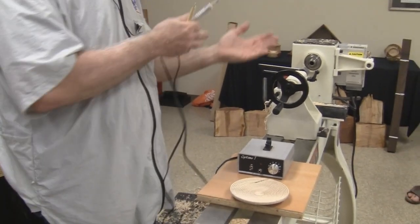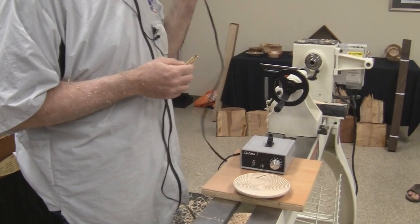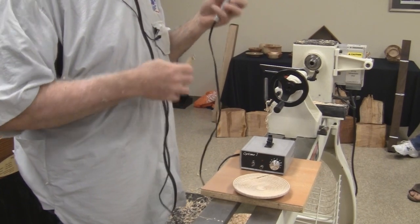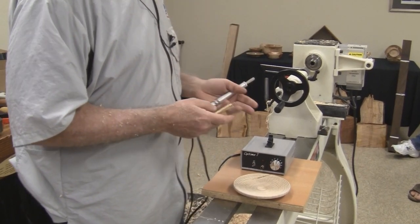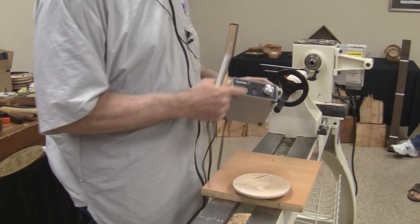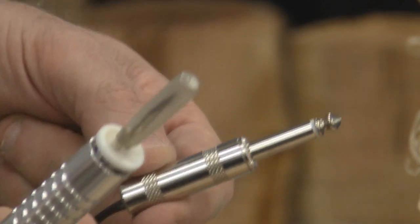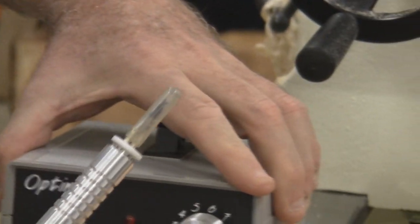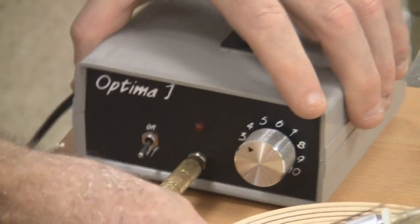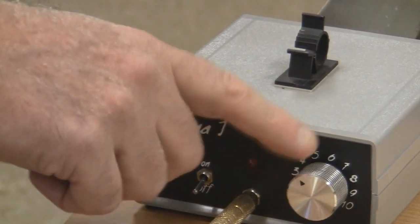Some of them claim to have more wattage than the other guy, but if you understand anything about electricity, none of that really matters because it depends on how much current your pen is going to draw — wattage is volts times current. They all can provide enough current to heat up any of the pyrography pens we use today. The only difference you have to worry about is how you connect the pen. This one requires an RCA plug. Some use what's called a phono plug. The pens I use are made by Detail Master and they all come with a phono plug, so I have an adapter that takes the phono plug and connects it to my RCA plug. One of these days I'll cut this off and get some RCA plugs at Radio Shack and solder them in so I won't need this adapter anymore.